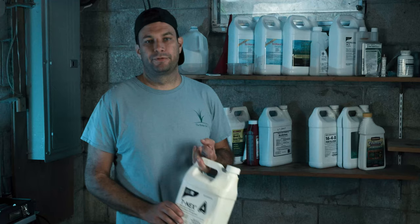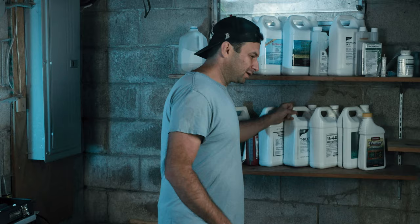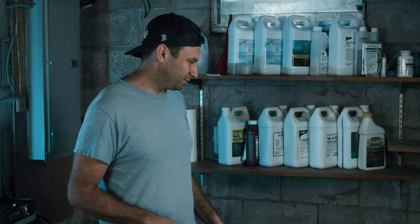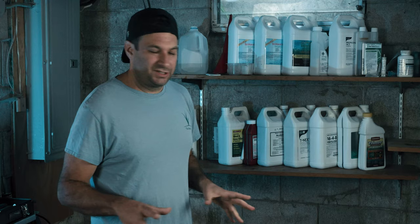Right now we're in fall and the lawn is really taking off, so I'm using this Tnex plant growth regulator. This is really important for me in the fall since we're busy with harvest, work, and kids. Since I can't mow every day, I use the plant growth regulator to keep things in check — otherwise the lawn will get a little out of control. It helps manage the frequency of mowing.